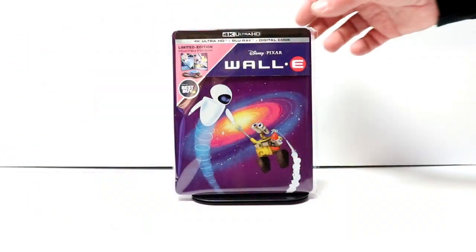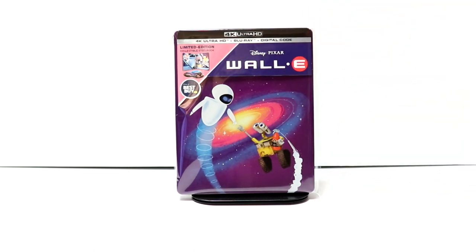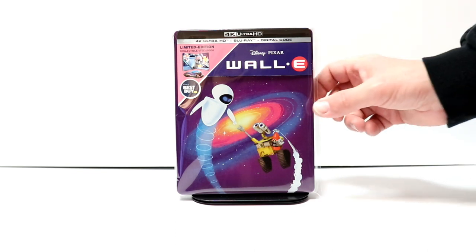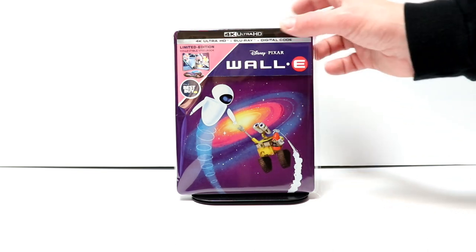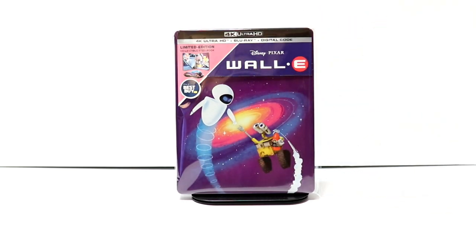I've gone ahead and placed this steelbook inside a protective bag. This bag will help keep the steelbook from getting scuffed up on the shelves up against the other steelbooks. I do have a link below if you'd like to check that out — I get these bags off Amazon and they're pretty inexpensive. Overall, I'm very pleased with this particular release. Nice looking steelbook. If you haven't purchased this yet, I would highly recommend that you get this. I did pay $34.99 for it.